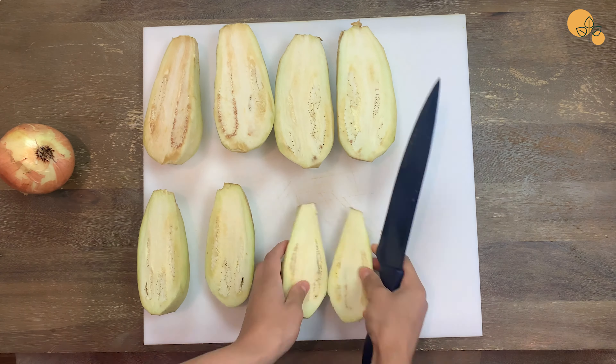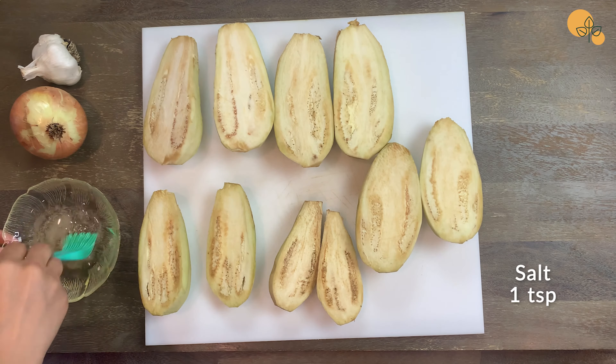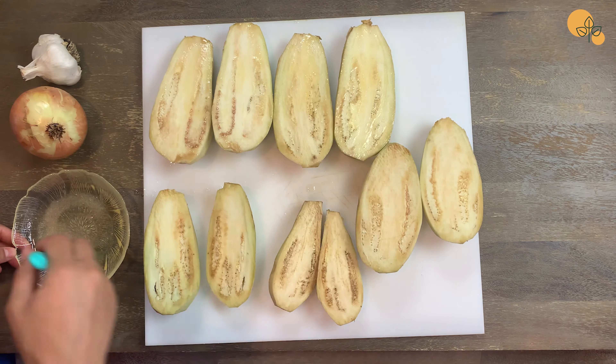Preheat the oven to 400 degrees. Cut the eggplants in half. I use a tablespoon and a teaspoon I have at home for measuring. In a bowl, pour some vegetable oil and one teaspoon of salt. It doesn't matter how much oil — you can just add more if you need to.